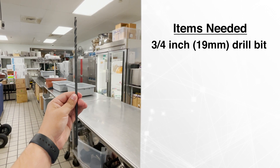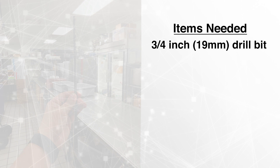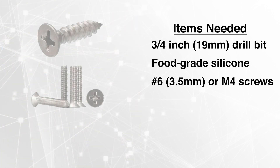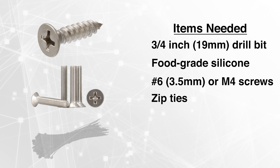In order to complete this installation, you'll need a three-quarter inch diameter drill bit that is either six inches or longer, food-grade silicon, number six or M4 thread size screws, and zip ties.